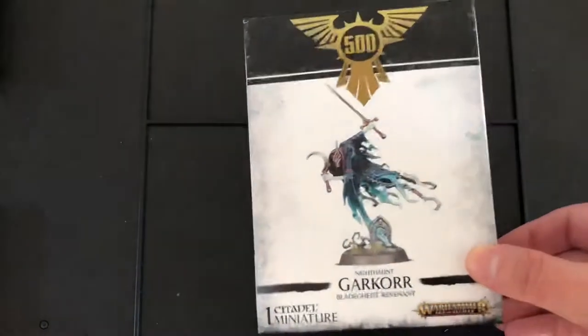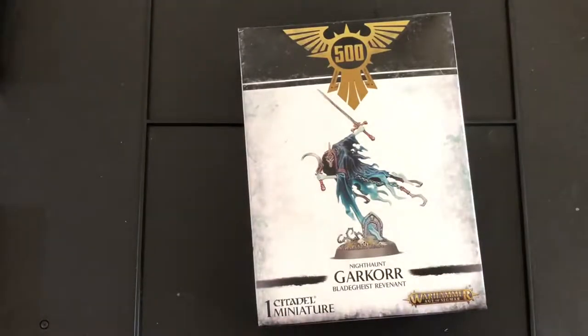But today for the first video, I have an unboxing video, and the unboxing video is of this little beauty. He is Games Workshop's 500 store opening special model — the Knight Haunt Bladegast Revenant.